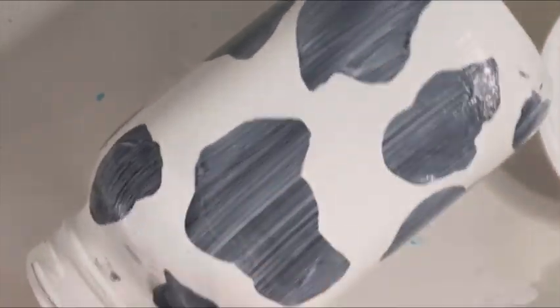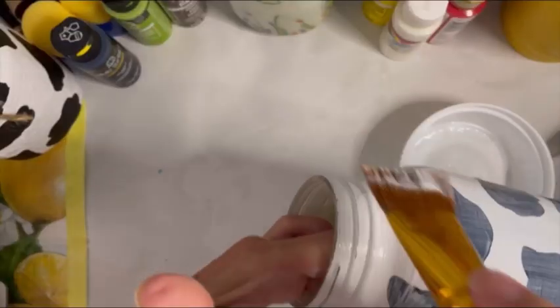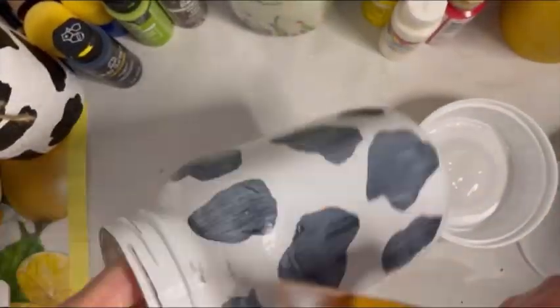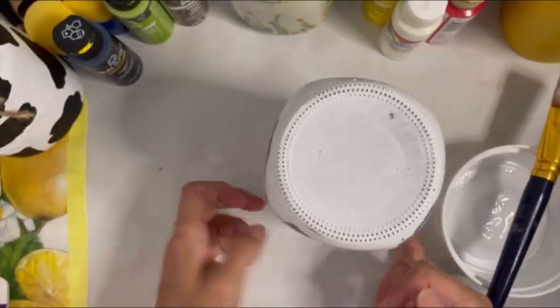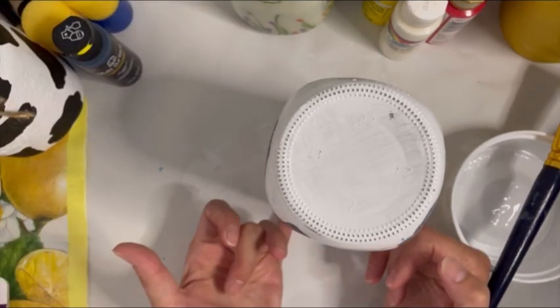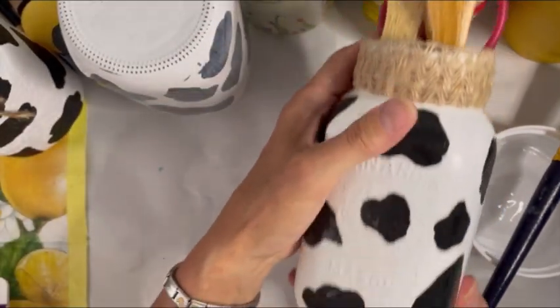First, do the body of the mason jar. Then I like to do the rim after that with my hand inside so my left hand doesn't get messy. Then you do your rim, and then you do the bottom last. All right, so I'll set this to the side. Next, I'm going to show you what kind of trim options I like to do on these jars.